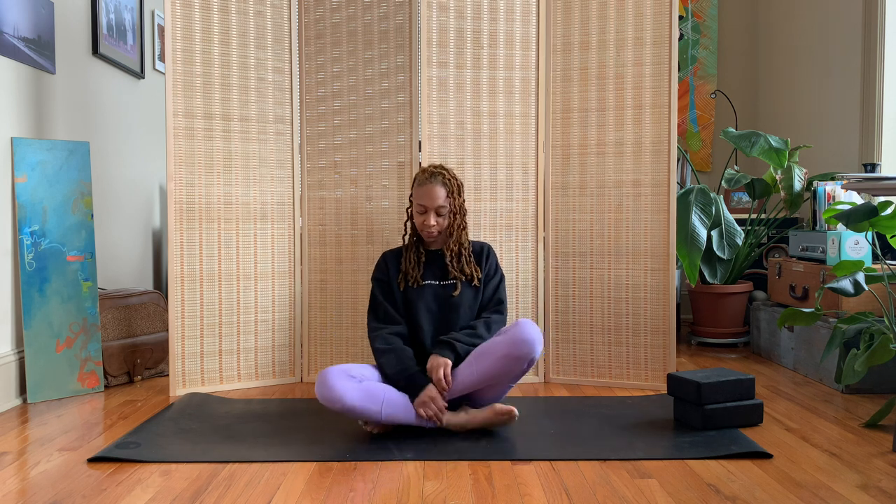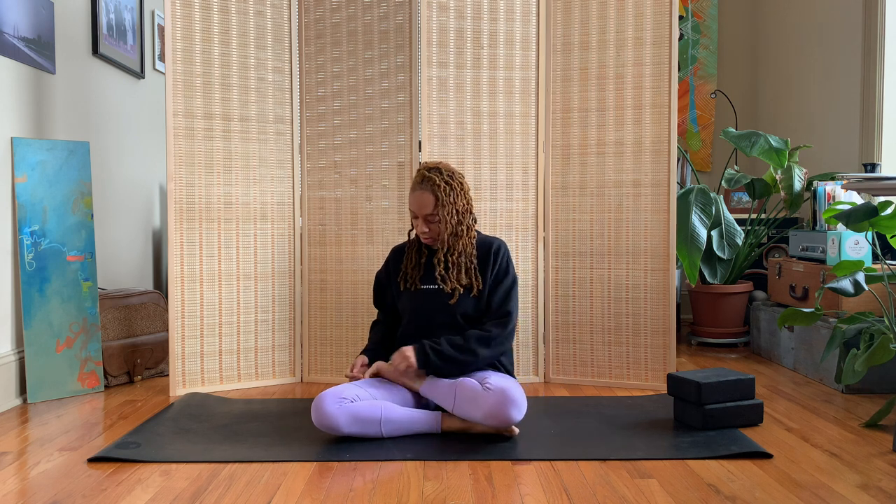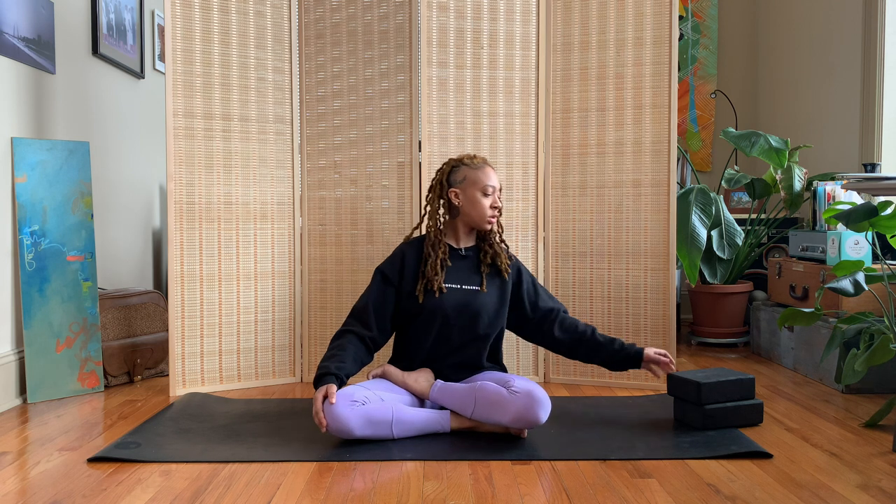You can do it on the other side as well — rotating at the hip, bringing the foot into the hip socket. Again, nice and tall and straight. This is a great pose for a seated meditation.